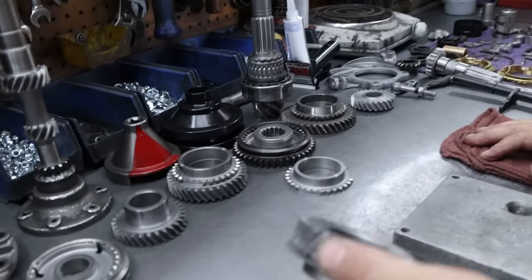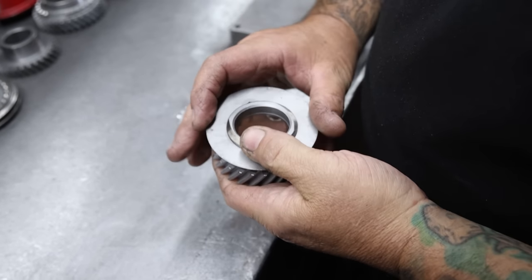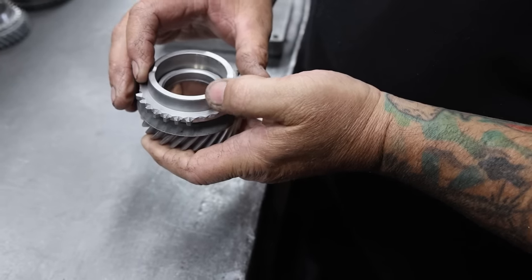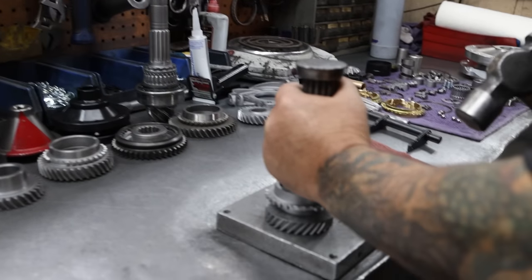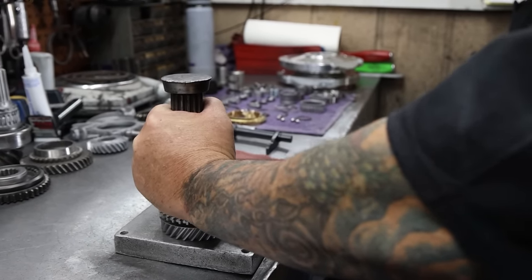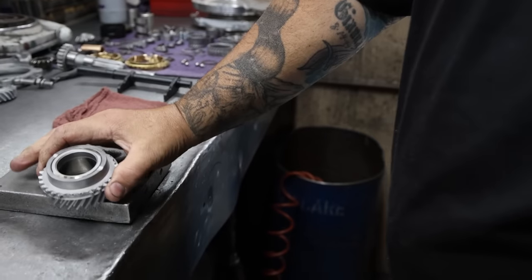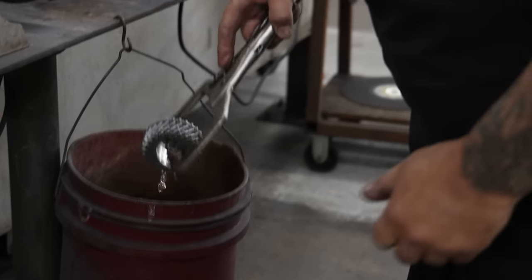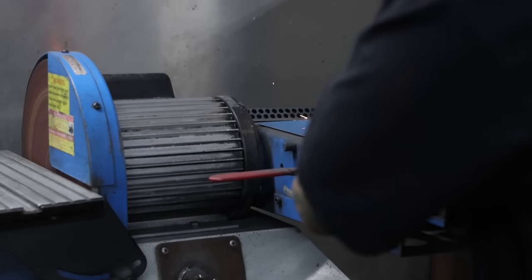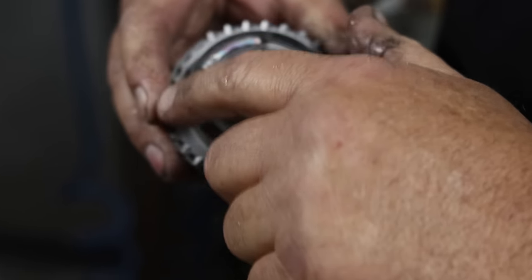First off, we need to weld this gear. So we press these hubs off, grind the sides like this. Originally they're pressed on — we're going to press it back on and then weld it so it doesn't slip. That way when you put some horsepower to it, it stays together. Now we're going to go over to the welder.